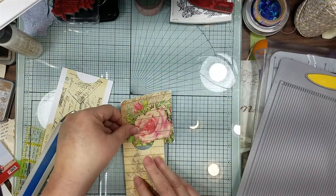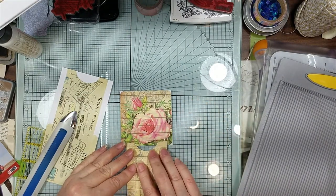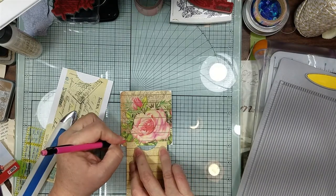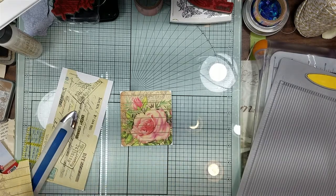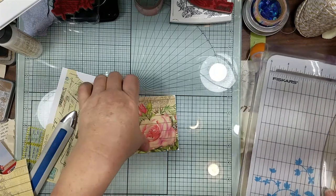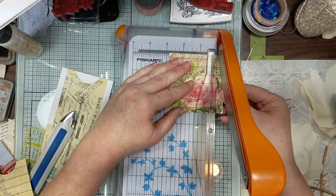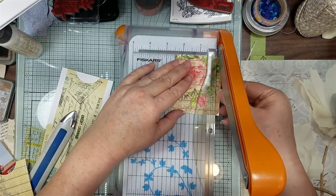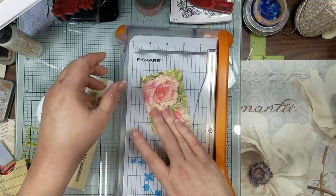I just put it on here to see how far I needed to cut it so it will go in and out. It looks like I just need to do a little bit on each side of that white line. I'm going to round the corners and then put it in here.